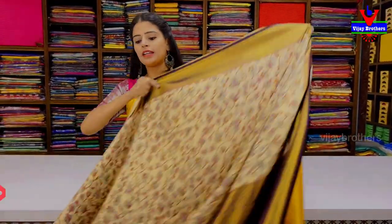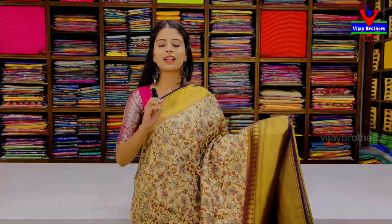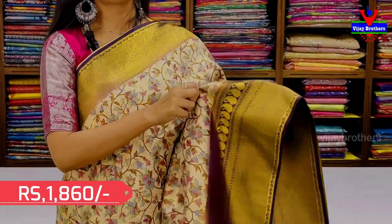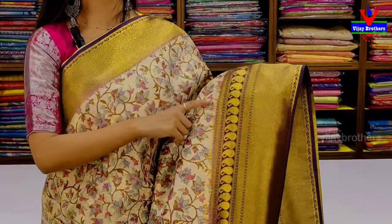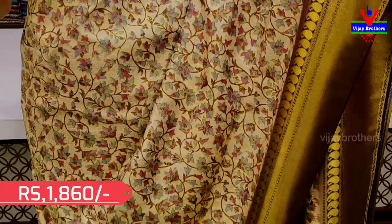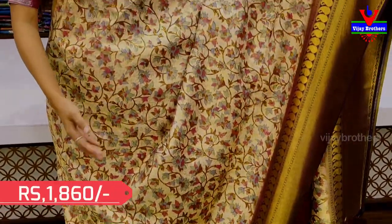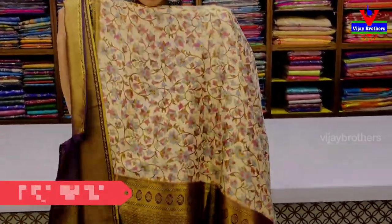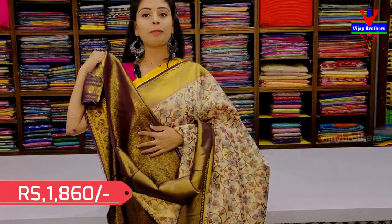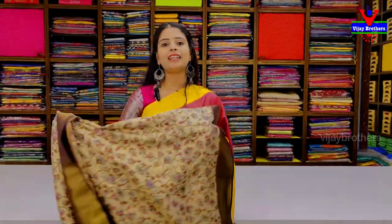The next color is half white with blue. It has two-sided borders with small straps and floral and mango patterns in the body. There are various prints throughout. There is a complete blue pattern. The blouse has a beautiful contrast pattern. Floral patterns throughout. The price is ₹1860.